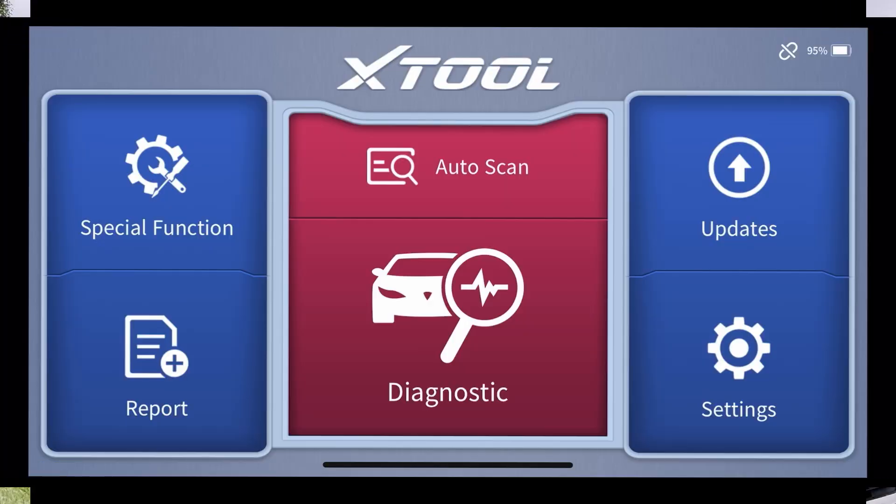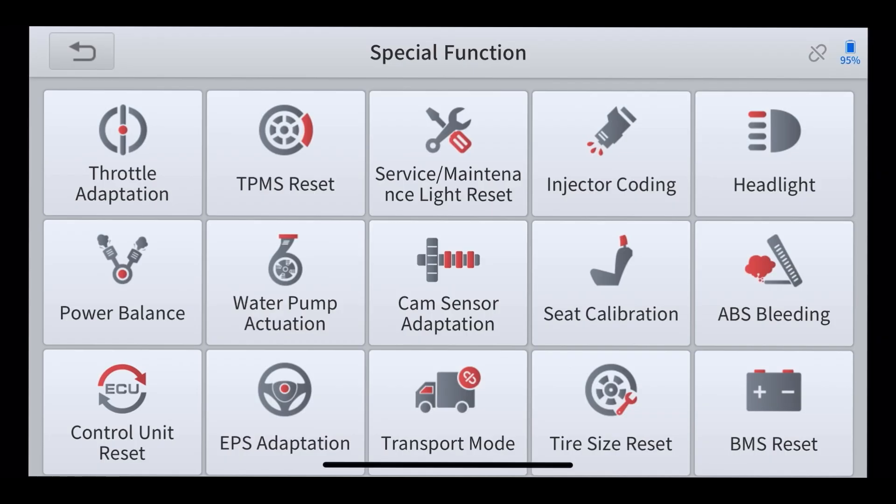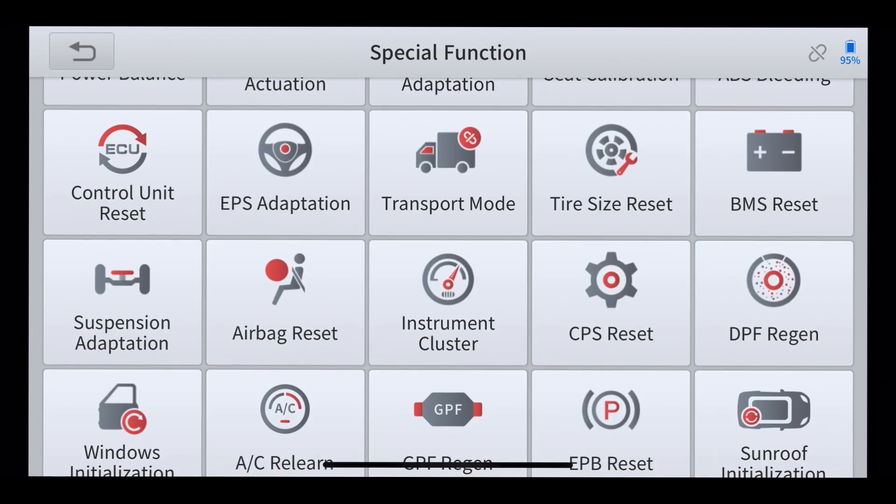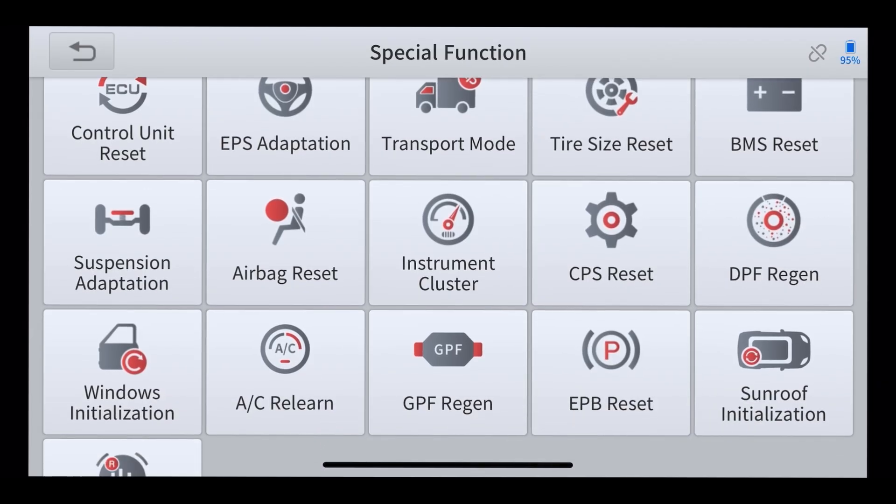How easy is it? Well, firstly, all you need to do is download the information via a QR code. Look at this information they give you. This is the screen you'll see once you've uploaded the program onto your iPhone or your Android phone. It's nice and bright. Plenty of functions going on here, but simple enough for people like myself and you guys to use. Let's get into the special functions — plenty, as you can see: frontal adaption, tyre pressures, service maintenance, injector coolers, battery management systems, airbag reset, instrument clusters.